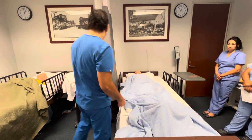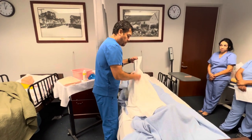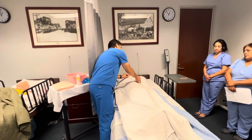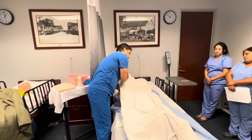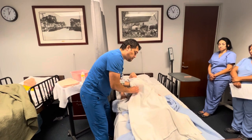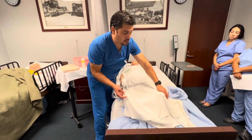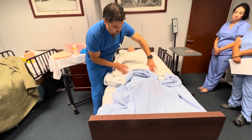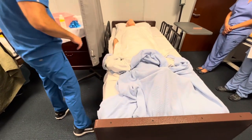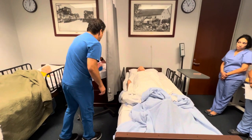I'm going to go ahead and get my bath blanket and place it over Mrs. Jones without snapping or whipping it. I'll ask her to pinch that top corner so I can go ahead and lower her personal blanket — we don't want to get it dirty. I'll bring this down to about her knees in a rolling position so she's still covered. At this point, I'm going to don my first set of gloves and get my washcloths.